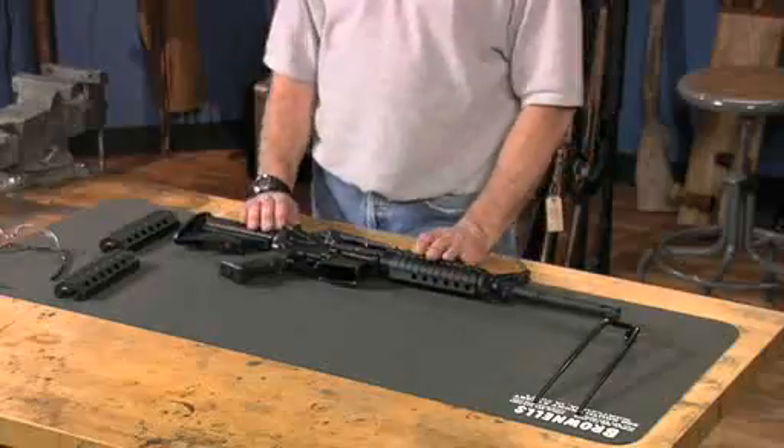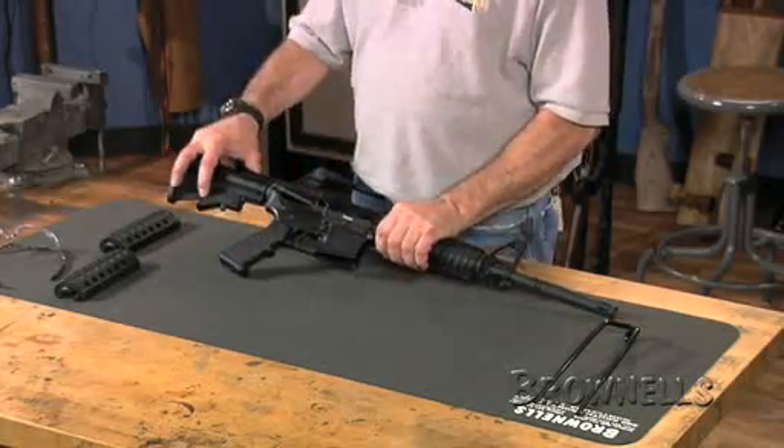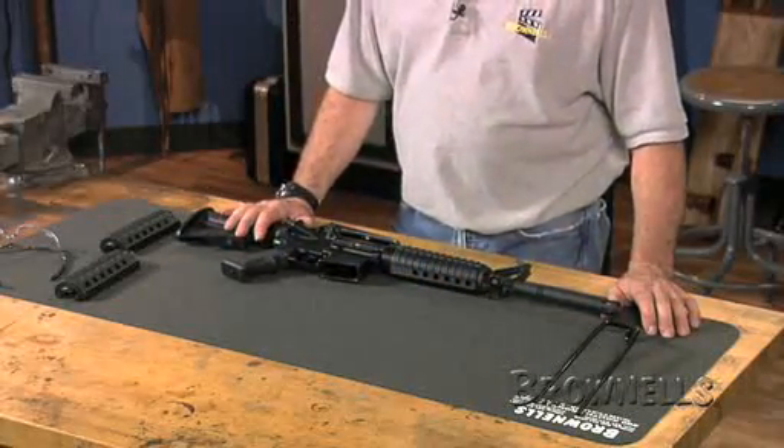Today we're going to demonstrate the installation of an accessory rail forearm system on this CAR M4. First thing, as always, is to make and verify that the firearm is unloaded and empty.